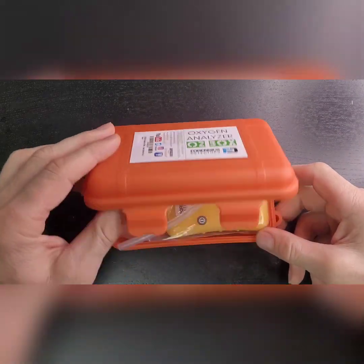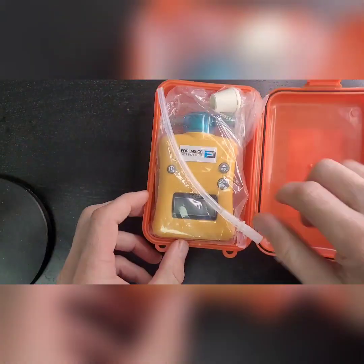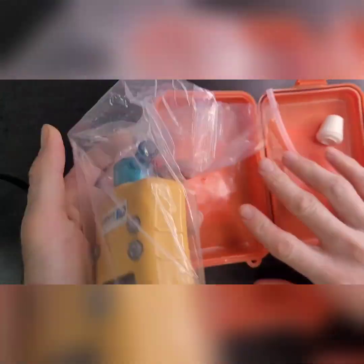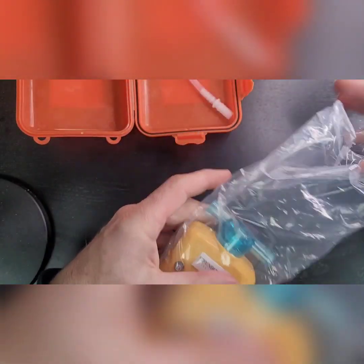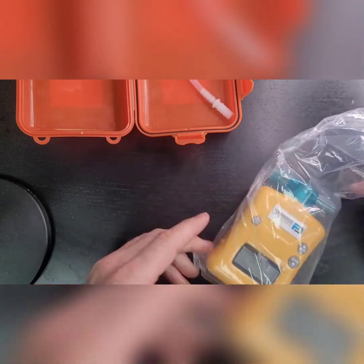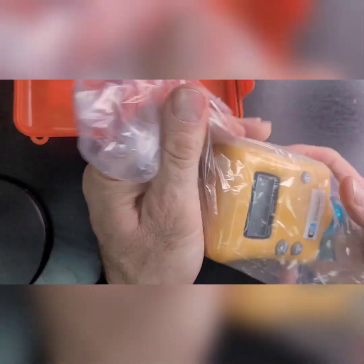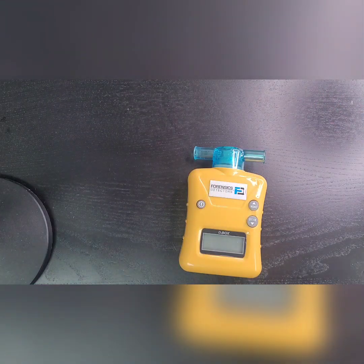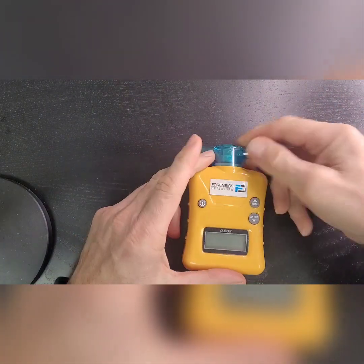Welcome to Forensics Detectors. Here we are with the Forensics Detectors Oxygen Scuba Analyzer O2 Box. We are going to do a sensor replacement step-by-step. Take the analyzer out of its packet and we're going to put all this stuff to the side.